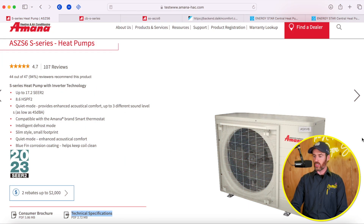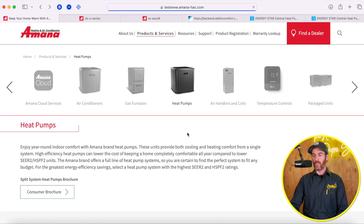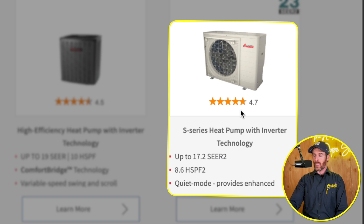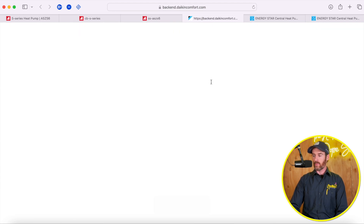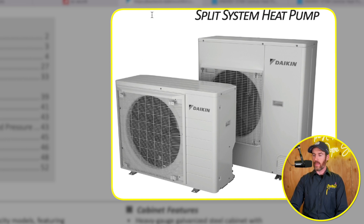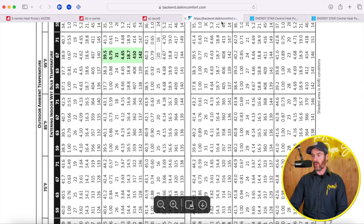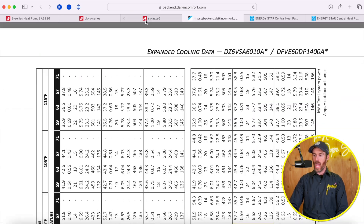First things first — what is a side discharge heat pump? Instead of a traditional system, which is a big box sitting outside, a side discharge heat pump is what most people associate with mini split or ductless systems. The Amana S Series is actually related to the Daikin Fit — they're basically identical, with a few differences. The Daikin Fit Enhanced came out first, and Amana as well as a few other brands have followed suit with similar products. We're going to go through the performance data to see how they actually stack up head-to-head.